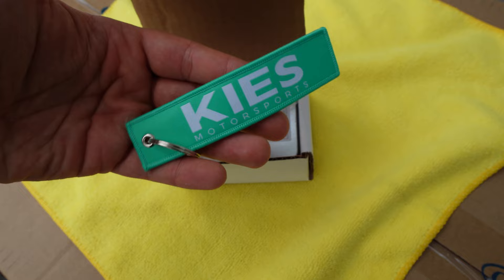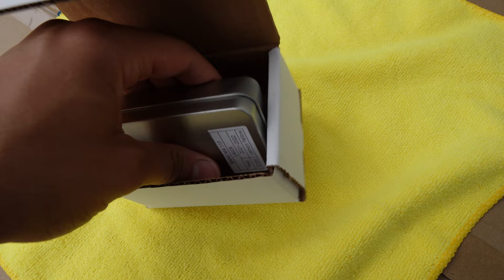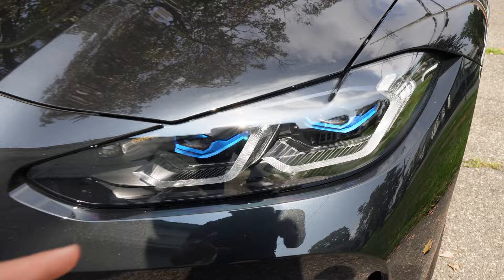Let me open up this box and show you guys exactly what you get. Inside the box, you're going to get a Keys Jet Tag, which is actually pretty cool. Besides that, you're going to get some thermal glue, which I'll explain in a little bit. And then this is what we mainly care about — this is going to have the board. Inside your car, you're going to have four heat sinks: two in the right passenger side, and two on the left driver's side — one for each ring.